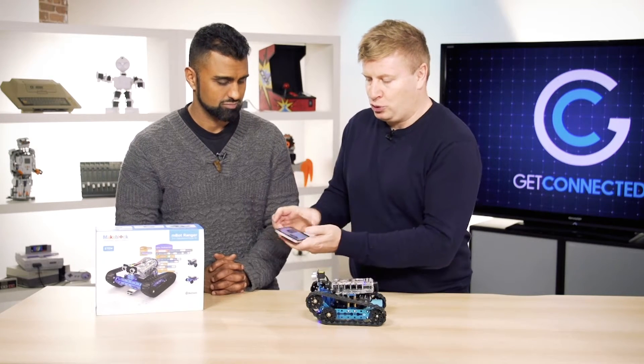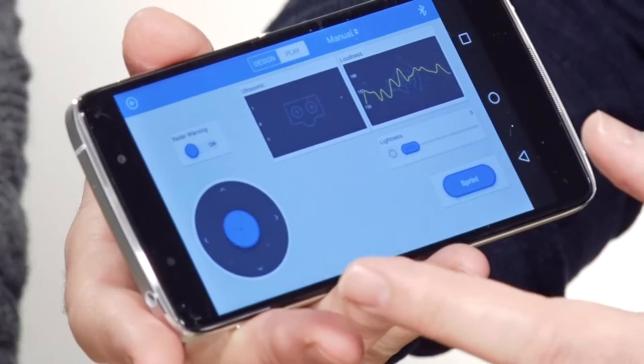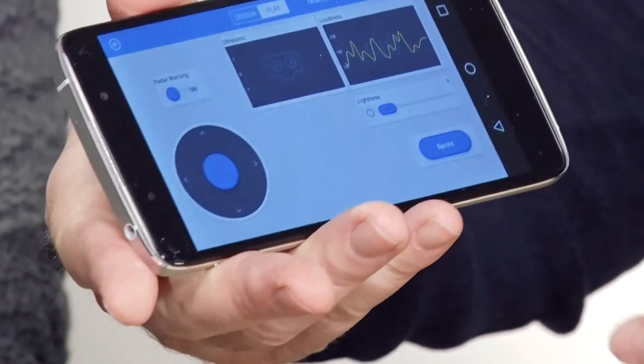When you actually go into the app, which I'll show you here, you can control it once you've built the platform and decided how you want to use it. I can drive it forward and back, and as you can see here, my sensors are reporting back to me.